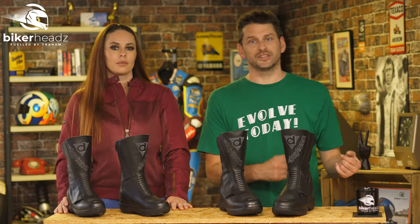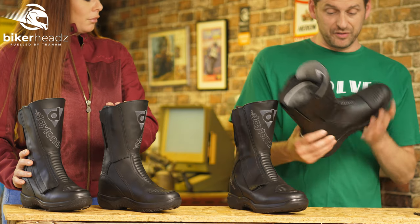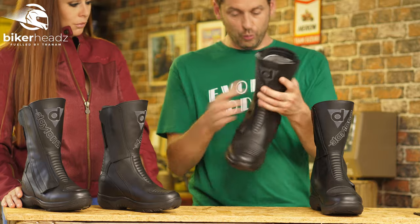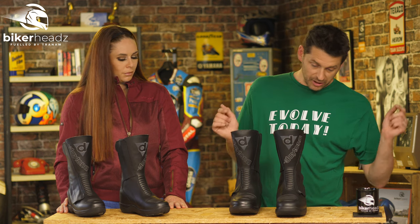The big USP when it comes to Daytona is every single boot is handmade. It's not farmed out to some other side of the world. It is all handmade, and that is a big part of the reason why every single Daytona boot you get your hands on feels so well built and also why they last. Plus the fact they always use top quality material.